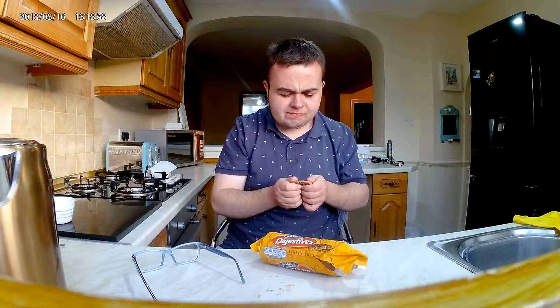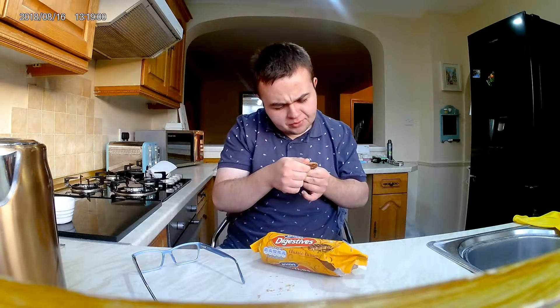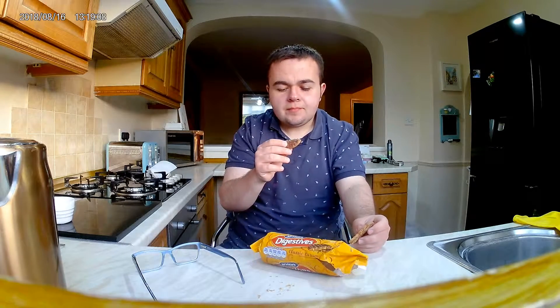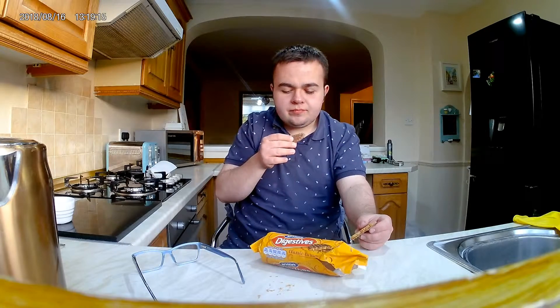Really chewy. It doesn't taste like a normal caramel, I find — you can't really taste the caramel in them, it just gives it a different texture. But they are very nice.